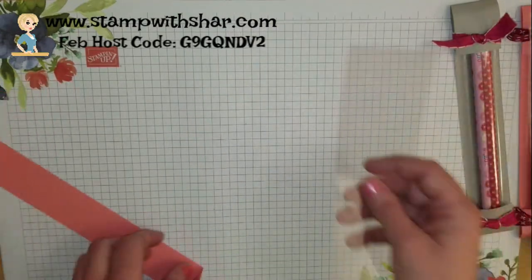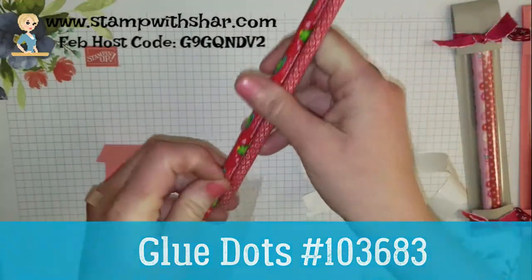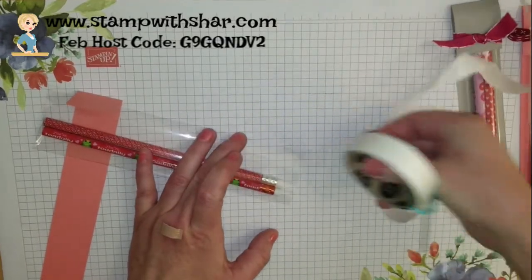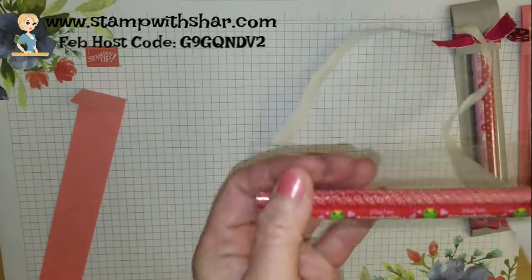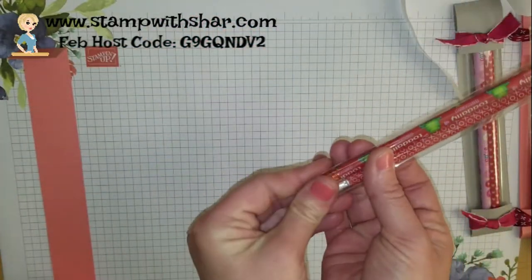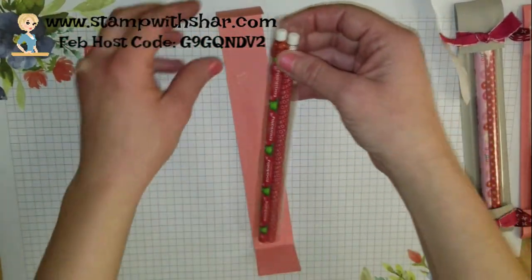We're going to grab our pencils and I've got some glue dots over here. I'm just going to add my pencils into the bag, then grab some glue dots and stick them to each corner so I can fold this over and the glue dot is going to stick. I've also got some fast fuse and I'm just going to stick a strip down on the back so that way my pencils will stay.